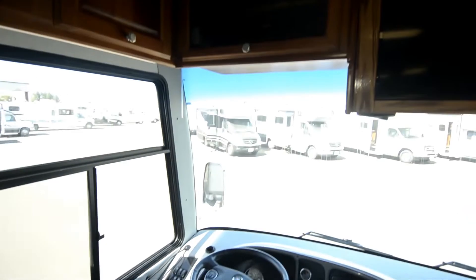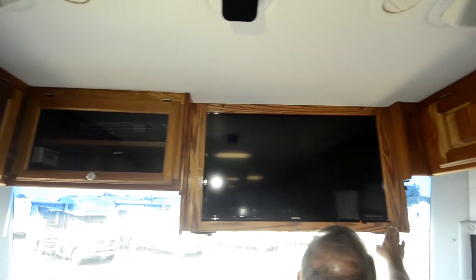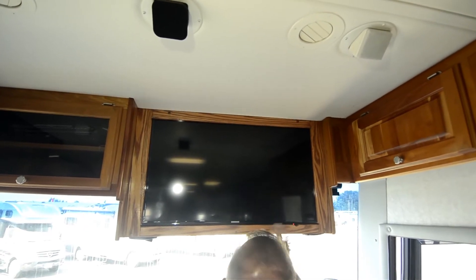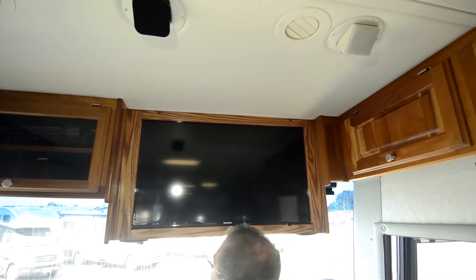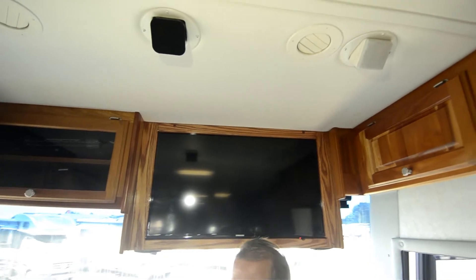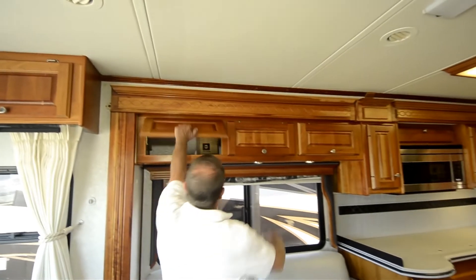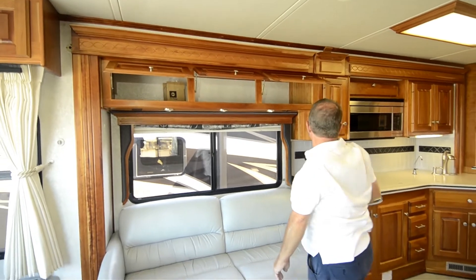It has had the TV updated — did a pretty nice job of it. Originally this had a thick TV up here, but it's been redone into a thin screen TV. Lots of storage in it — nice deep storage is up there.